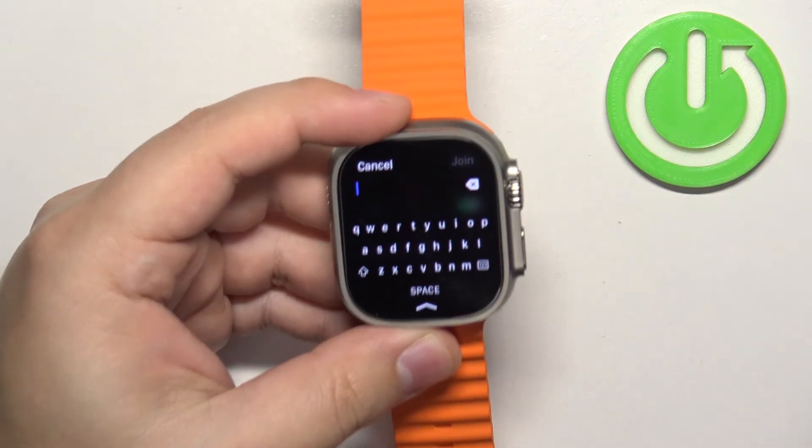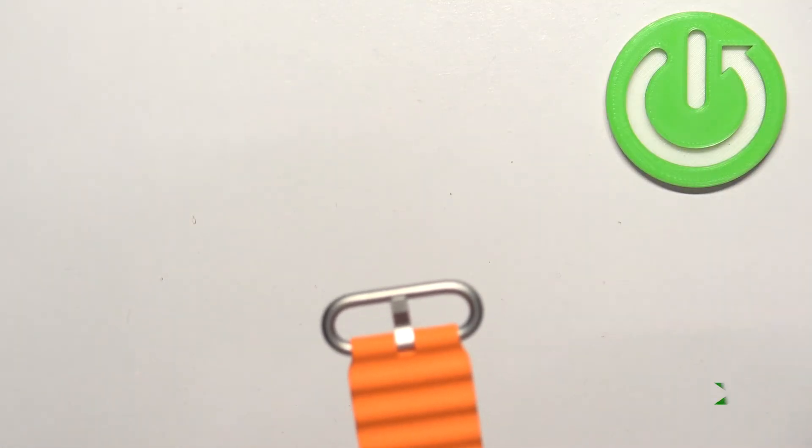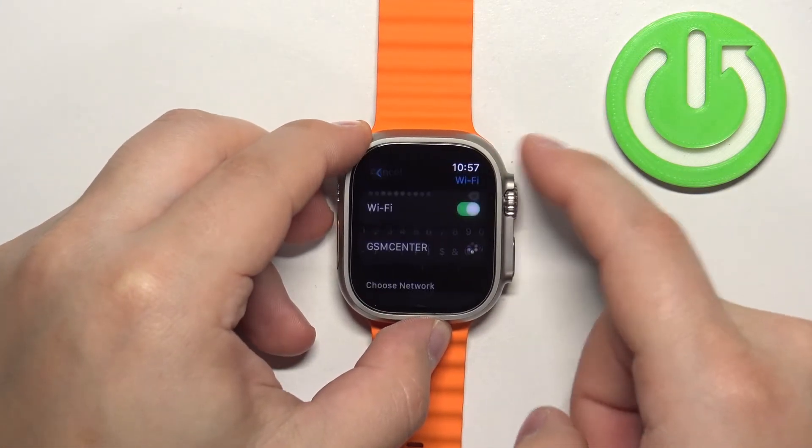You can enter the password on the watch or on your iPhone if you want to. I'm going to enter it on the watch, so give me a couple of seconds. Once you enter the password, you can tap on "Join" right here.